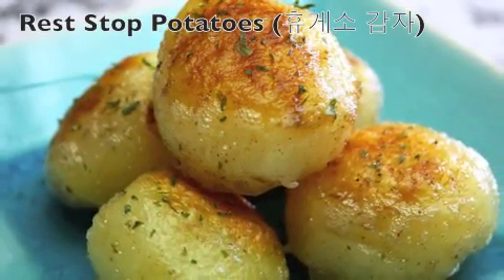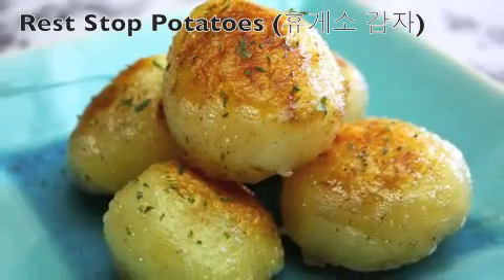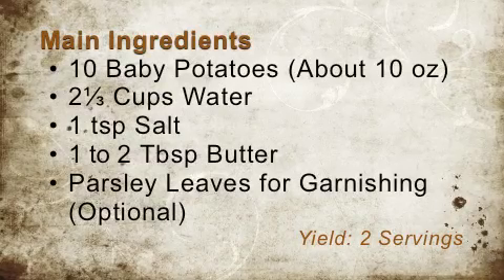Hi everyone! Today I will make one of the most popular Korean street stuffed food, Hyukae-so Gamja. Potatoes fried in butter with just the right amount of saltiness will make your mouth very happy. Try this someday.